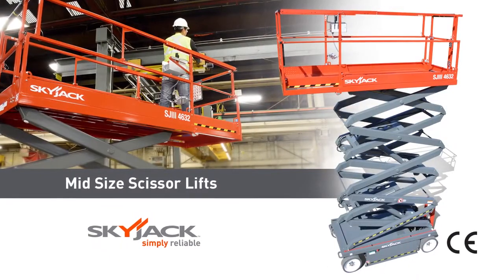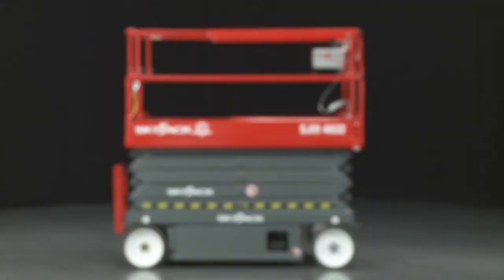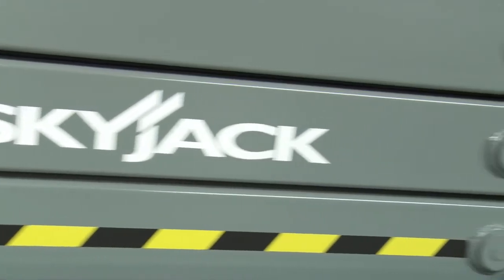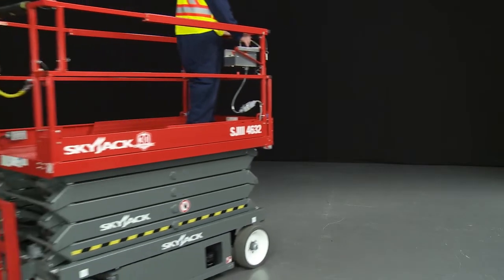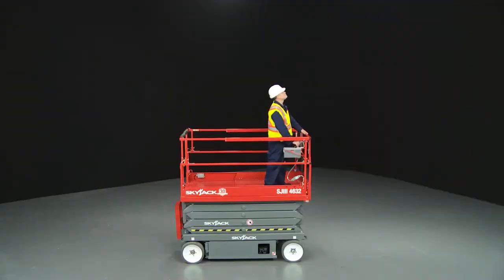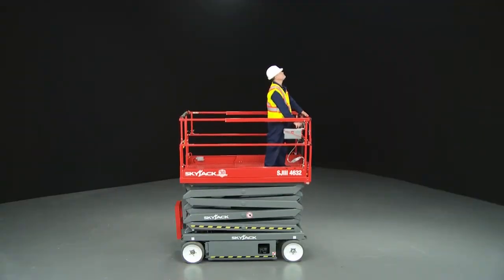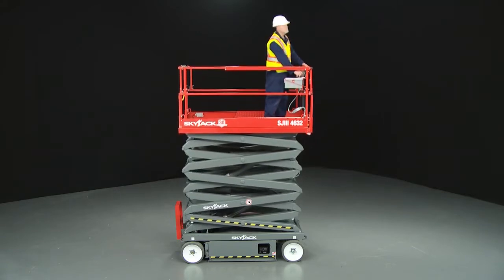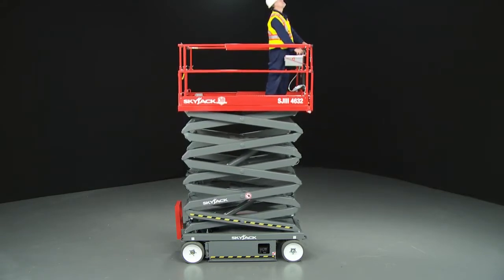Introducing SkyJax Self-Propelled Conventional Electric Scissor Lifts. This conventional scissor model is an ideal choice for a wide range of indoor and outdoor working applications. The conventional range offers platform heights up to 9.75 meters and working heights up to 11.75 meters.